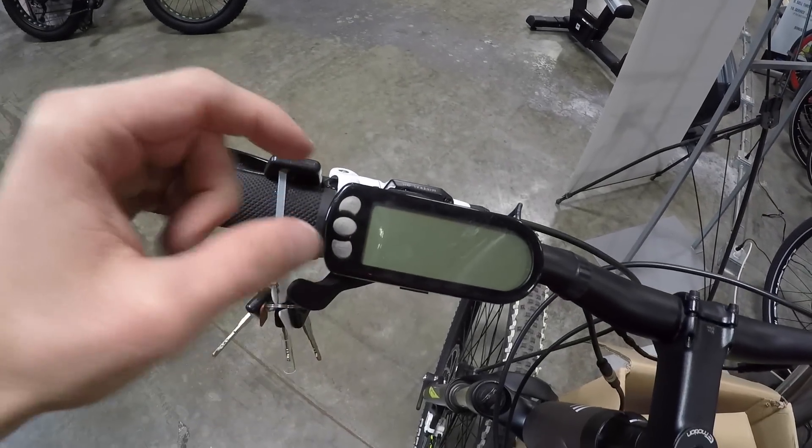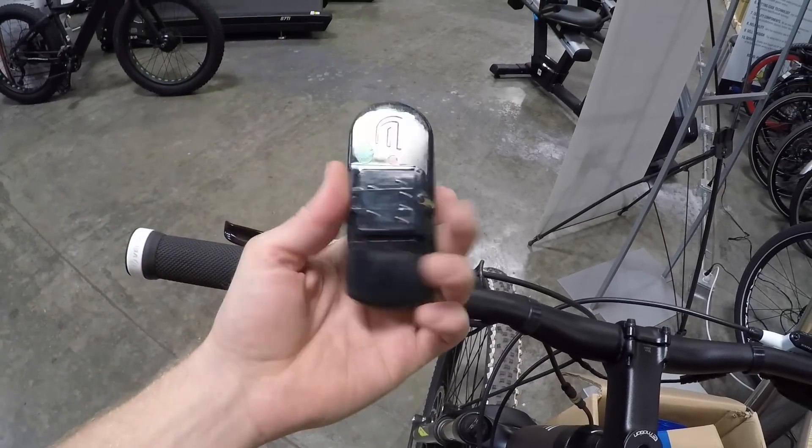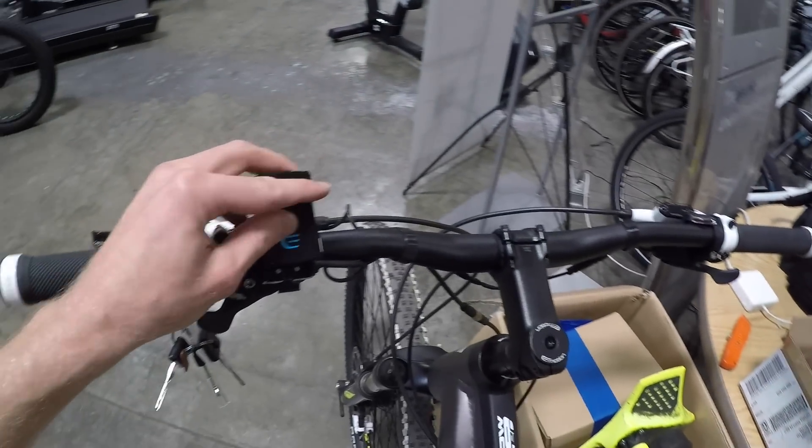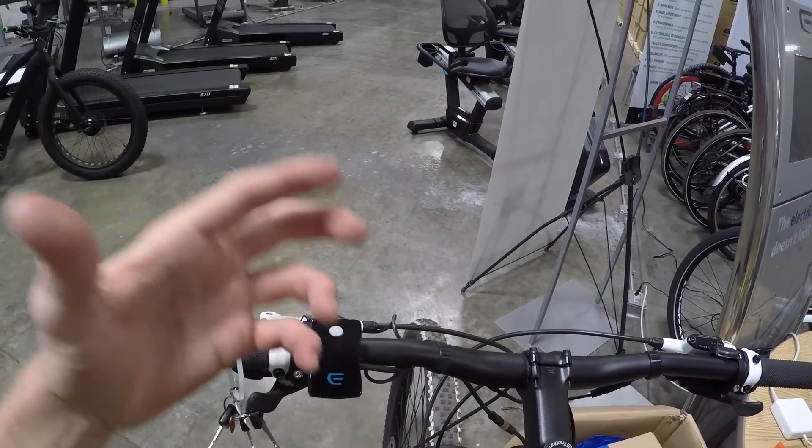Looking at this display panel — it's nice that you can remove it, pop it off, carry it around with you. And if you upgrade to the Bluetooth module and pop that in, sync it with your phone and use your phone as a display, it's got GPS route guidance. I might cut to that and just show you what those features are.